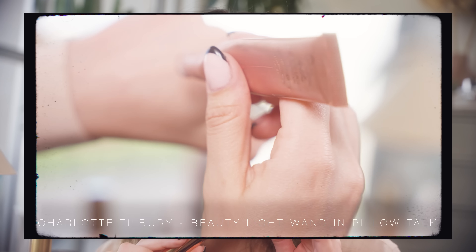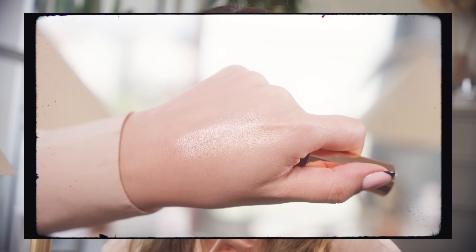Now let's move on to highlights. One of my recent obsessions: the Charlotte Tilbury Beauty Light Wand in Pillow Talk. I'm enjoying a little bit more of a saturated pinky highlight nowadays as opposed to a really white highlight — it feels more subtle, more daytime, and it melds with my blush to give a rosy high point to the face. This formula is stunning — it's like glossy skin in a bottle. I'm also going to add a little bit of highlight to the Cupid's bow.